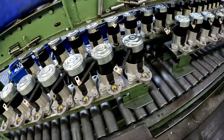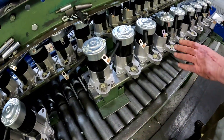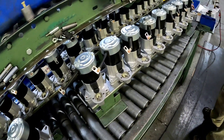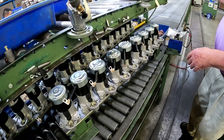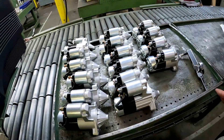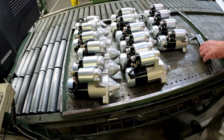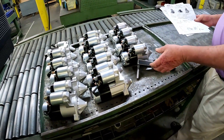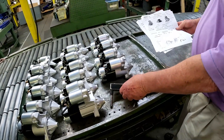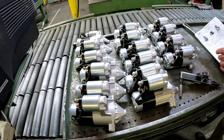As it goes on down the line, the solenoid will be the last thing that goes on — the solenoid goes right here. But before it goes anywhere, we will actually spin-test it. If it doesn't spin here, it's not going to spin on the finish. This is the finished unit for that Mitsubishi starter we saw back down the line. Check the torque — it's got all the torque. It's assembled with torque and we verify — so everything's torqued here.